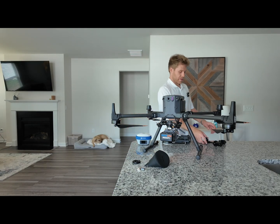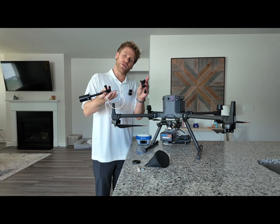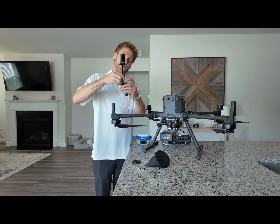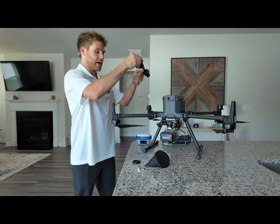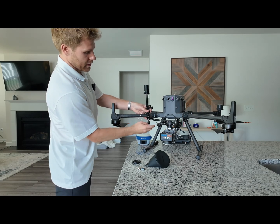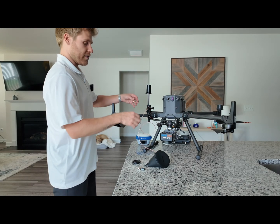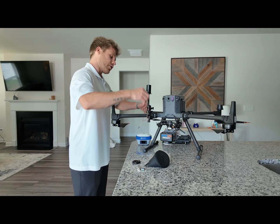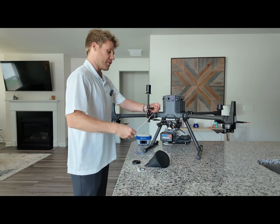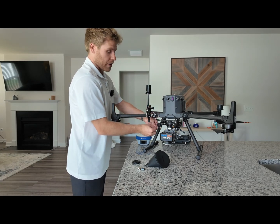Now that the Recepi is on the M350, grab the antenna for the Recepi. You want to slide the antenna into the included GoPro handlebar mount, then attach the antenna to the arm of your M350. Make sure the antenna is snug and then wrap the cord around the arm of the M350.